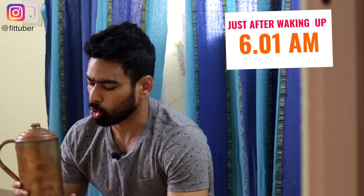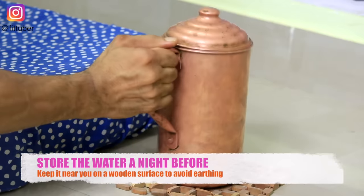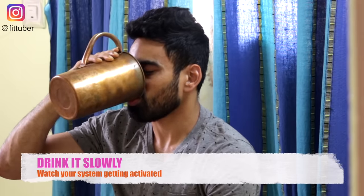Just after waking up, have copper charged water. Store the water the night before and keep it near you on a wooden surface. Drink the water from the same vessel without transferring it to any other metal container. The benefits of drinking copper charged water are numerous. Drink it slowly and watch your system getting activated.